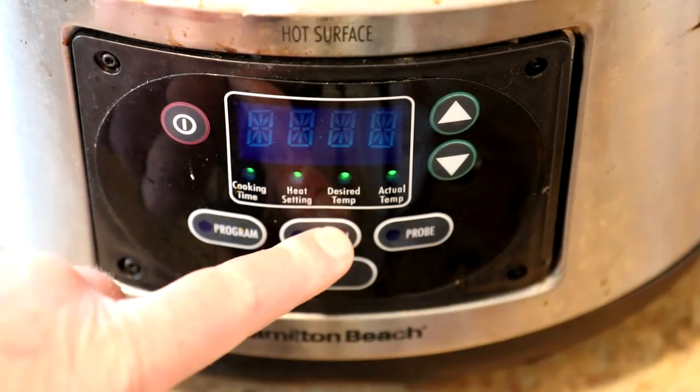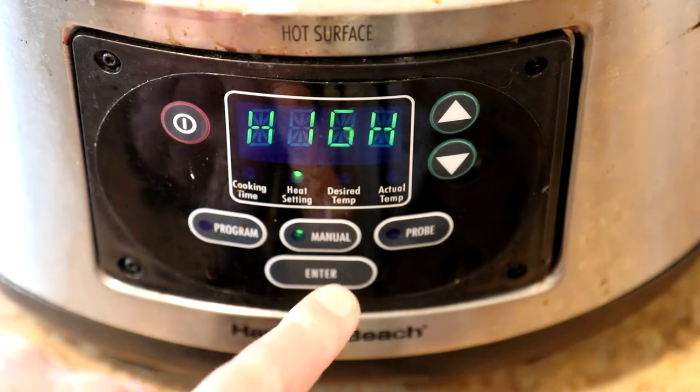I'm going to cook this on high. If you cook it on low, it'll probably take about twice as long.